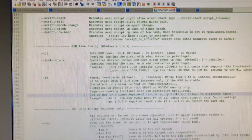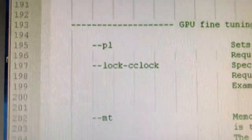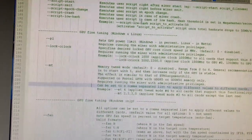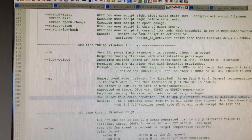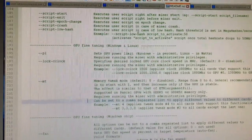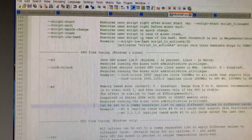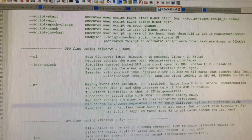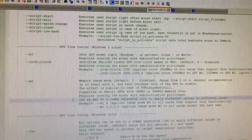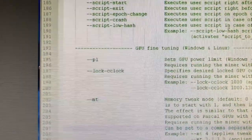Alright Kryptonauts, today let's look at T-Rex Miner and its lock core clock feature. I watched an older video by Red Fox Crypto and he mentioned you can go in and set this, which may effectively lower your wattage usage on the GPU making it more efficient while maintaining the same hash rate. This was of interest to me because my goal is to reduce power consumption and heat.